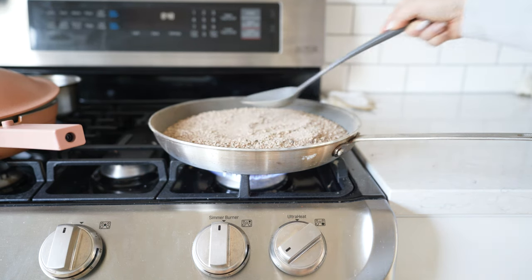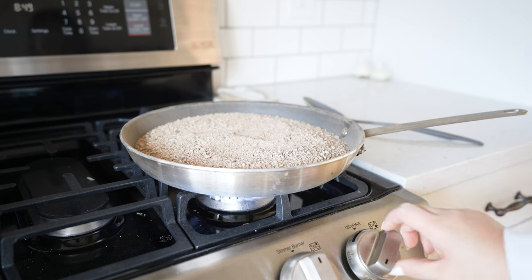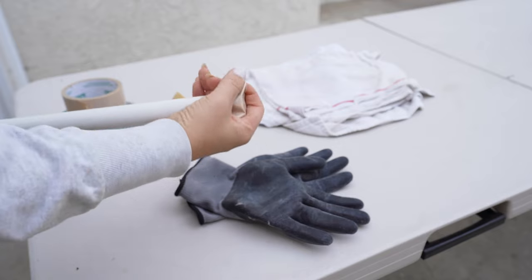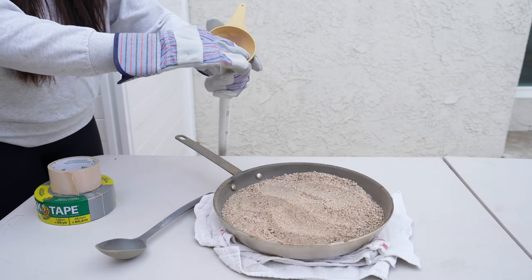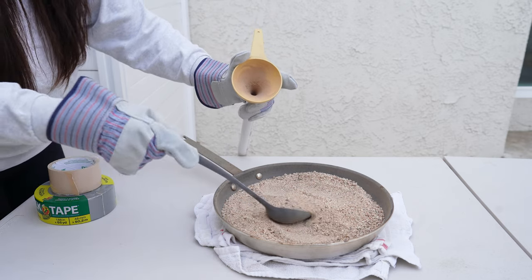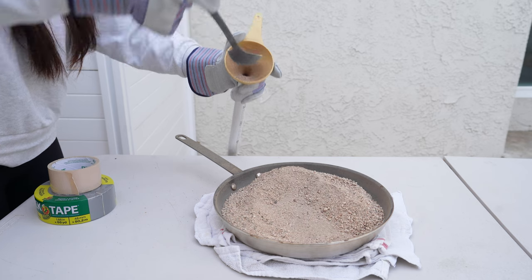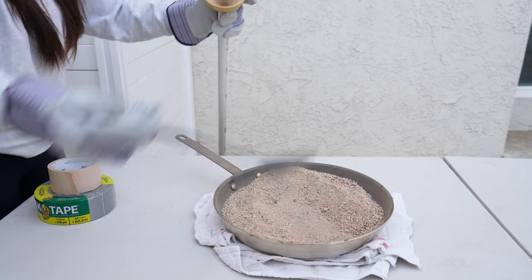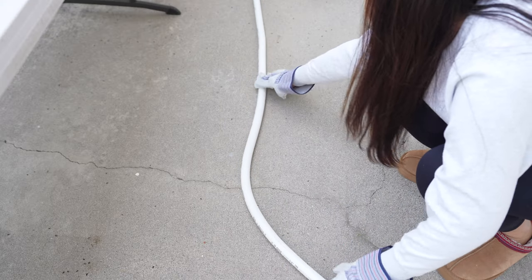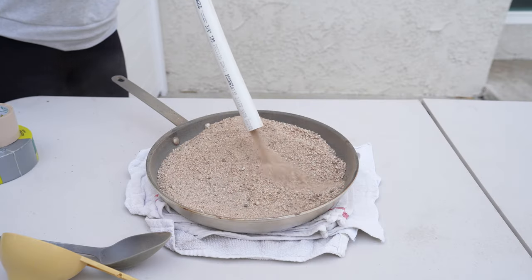I got a pan, ladle, and funnel from a thrift store designated for this and not for cooking. Find playground sand outside or buy a bag of sand — have enough to fill the pan so you can work on multiple at a time. Heat it up until the sand is too hot to touch. Then tape one end of the PVC pipe with duct tape, use a funnel and ladle to scoop sand into the pipe, fill to the top, and close with duct tape. On the ground you can shape your desired shape. You could use a heat gun or blow dryer, but the heated sand gave me the most even heat without kinking the pipe. Then take the sand back out.